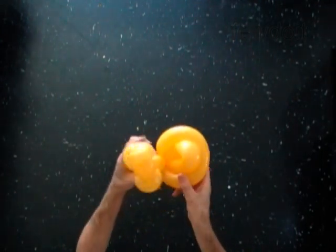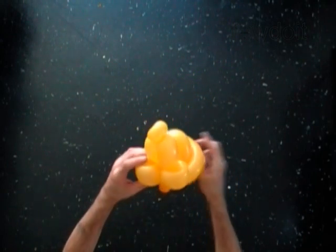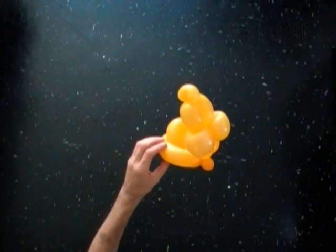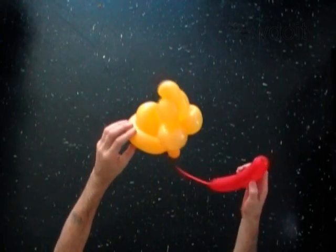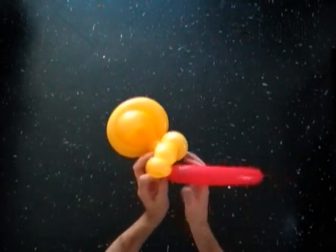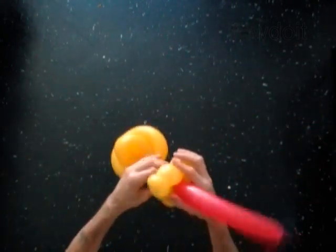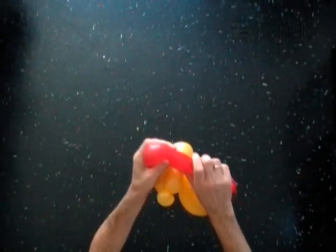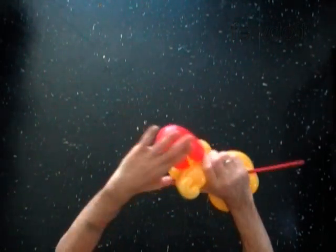The ninth bubble keeps the neck bubble in proper position. Now we have to make the beak. Inflate a red balloon leaving a 7-inch flat tail. Attach the red balloon between the neck bubble and bubbles of the head. Twist one soft 7-inch bubble and lock both ends of this bubble in one lock twist.